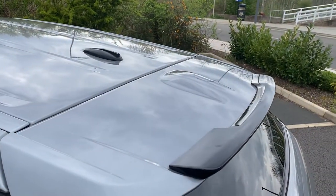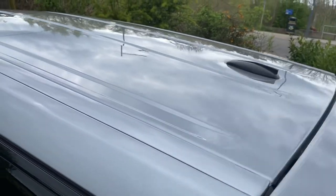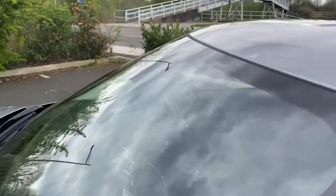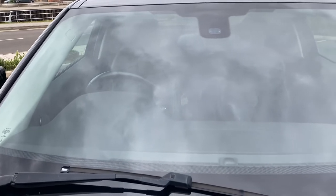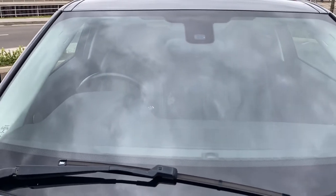Starting up here on the roof — there's a nice funky little spoiler on the back. The roof is nice and straight, tidy as you'd expect. Coming down onto the windscreen: it's a heated quick-clear type of windscreen. There are no cracks, stone chips or anything on there to worry about.